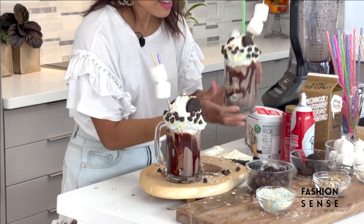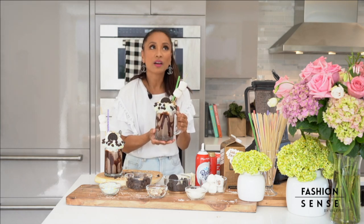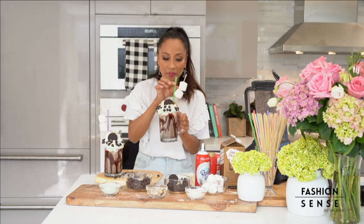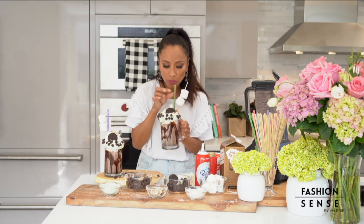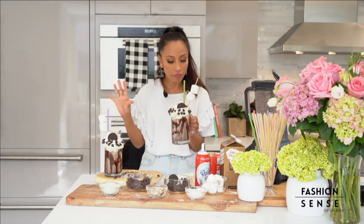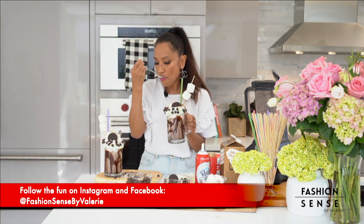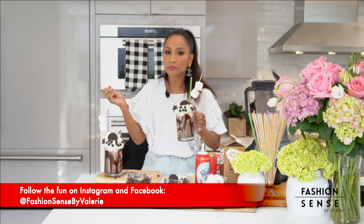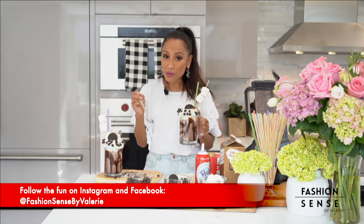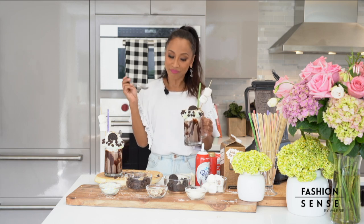Look at that, you guys — Oreo chocolate freak shake! You guys have to make this. Remember, if you want to see any of our recipes, head to our website, fashion-sense-hawaii.com. I'm definitely going to indulge. Don't go away — we've got more fun ahead.